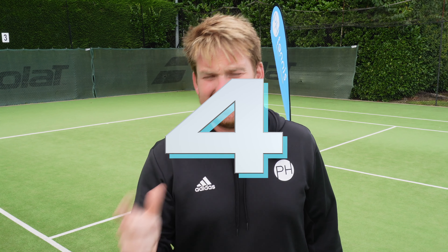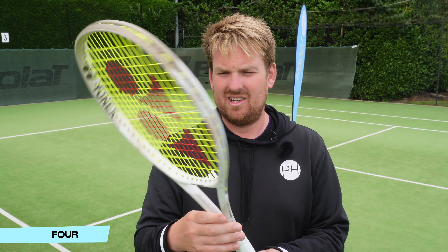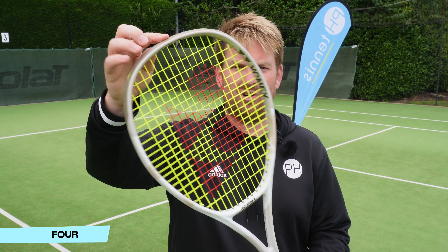In at number four — and this is very unusual because this brand does not make good looking tennis rackets — sorry Yonex, but you've managed to do it with the new V-Core.